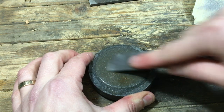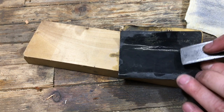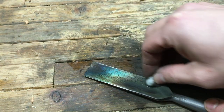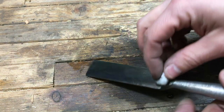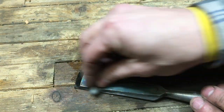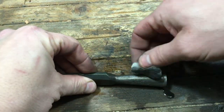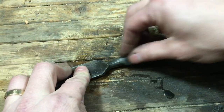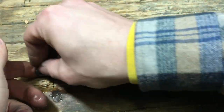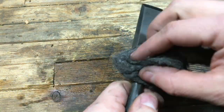I wanted to clean up that edge and tried my axe puck first, but I also wanted to protect this chisel with perma-blue. The perma-blue is not just for color — it's also protective and helps it avoid rusting. It's a similar oxidization to rusting, but it won't continue to rust after covering the surface. This should protect it as long as that perma-blue layer is on the chisel.